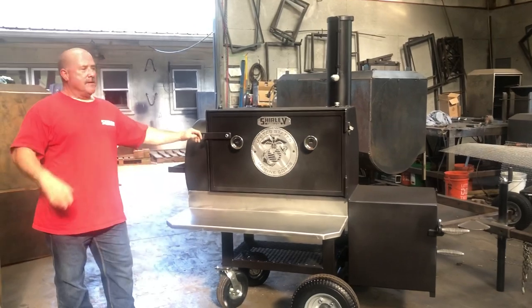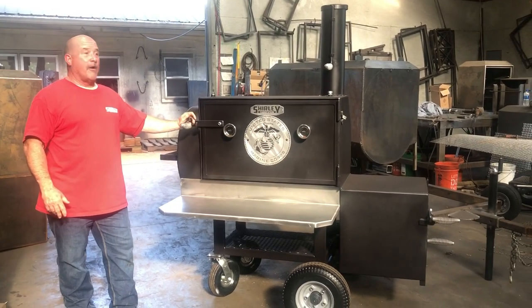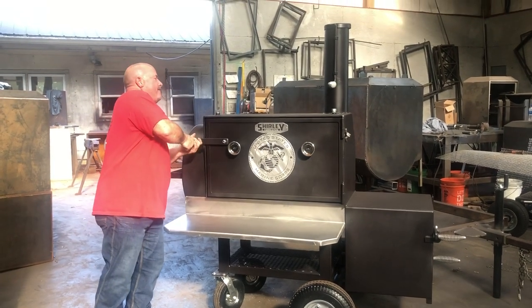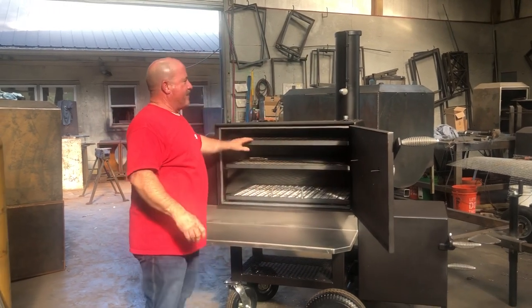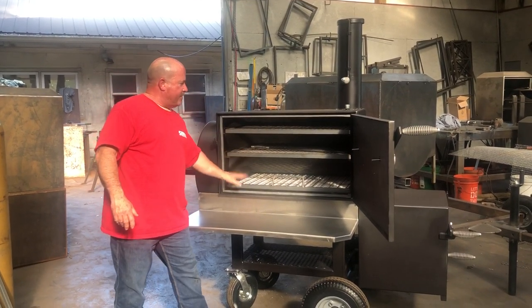I've been working all day at the refinery. Me and Tony — this is Tony Cleaver — we discussed this build. He wanted a patio model. This is a 24 by 42 patio model. I added him a third shelf up here, high. You can cook smaller meats up there — ribs, chicken, sausages.